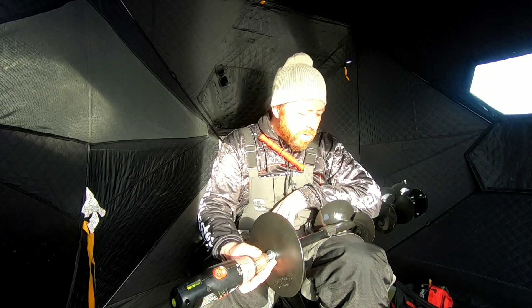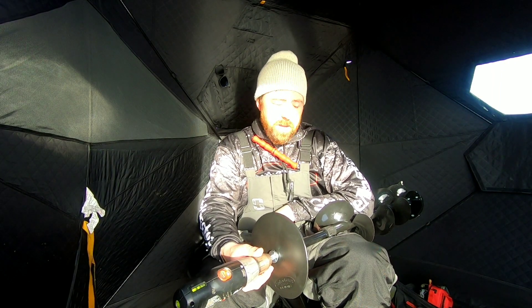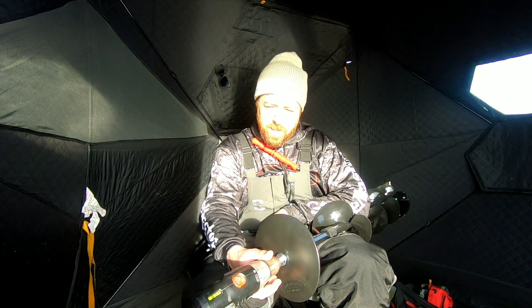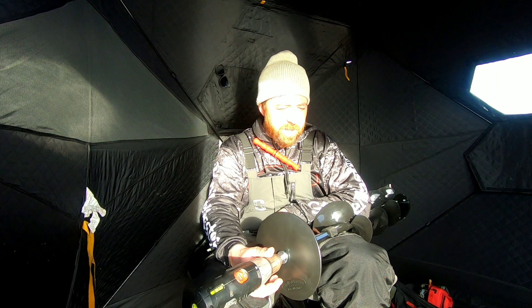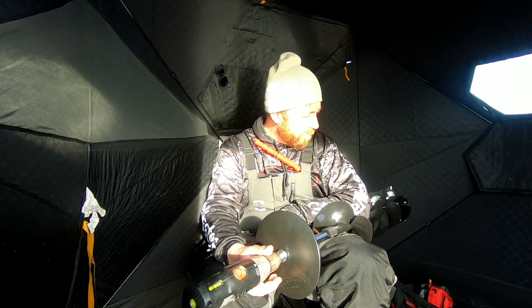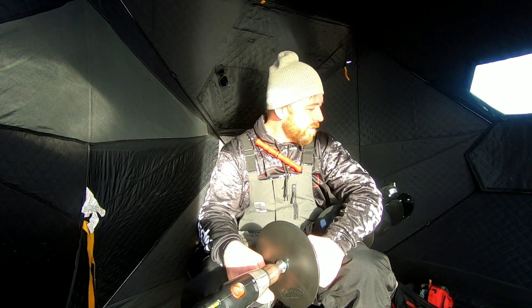That's my review on the Strike Master Light Flight Auger and I absolutely love it. I'm hoping this drill will last me at least this season, but if not, oh well — I've got plenty of fishing in with it already, so I'm quite pleased. Thanks for tuning in to this episode of RJC Outdoors. We'll see you guys on the next one.